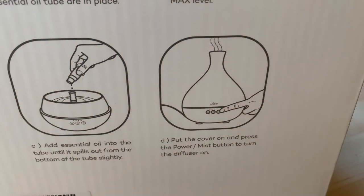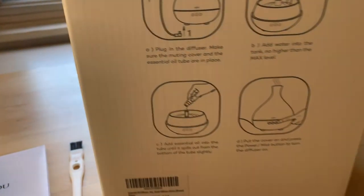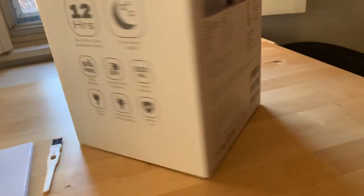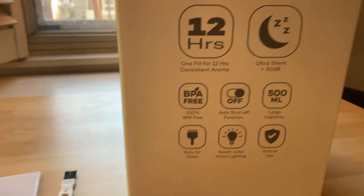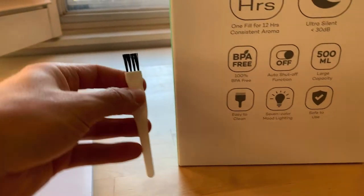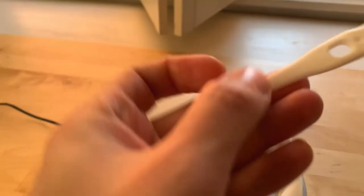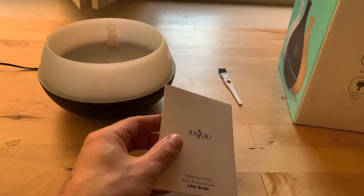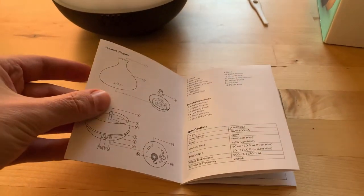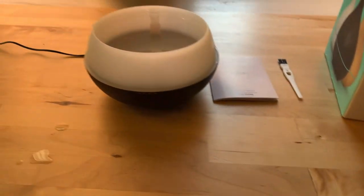Step four is to push the button to turn it on. Pretty simple. It also comes with this fancy little brush to keep it clean. I'm not exactly sure where you would brush — I guess like the sides — but I probably won't ever use that. And also the manual, which pretty much explains the three buttons, which I will do right now even though I kind of already did.